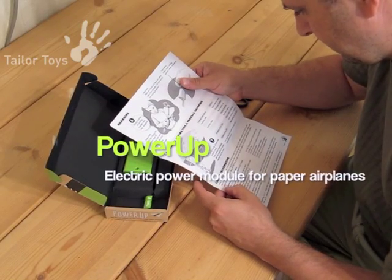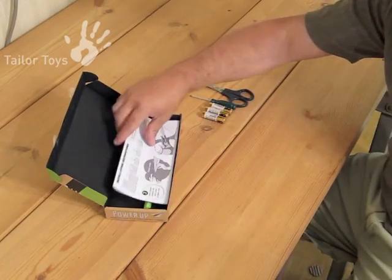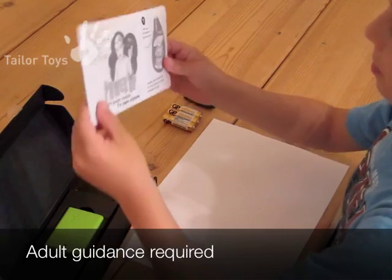Power Up! Electric Power Module for Homemade Paper Airplanes. Please read instructions before assembly. Adult guidance required.